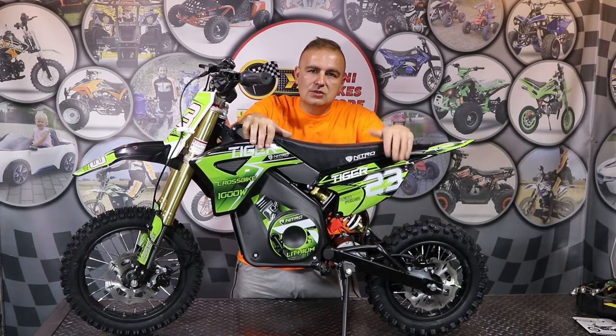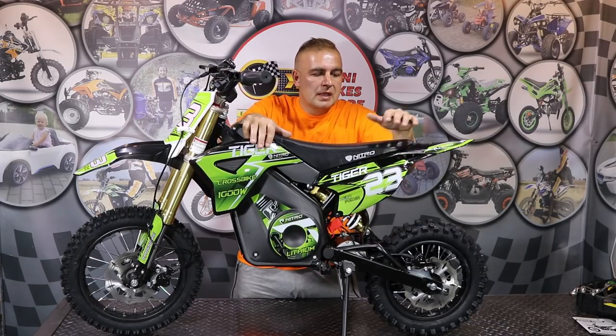So now we have fully assembled the Electric Tiger Door Bike from Nitro Motors. As you can see it's not much work to do, just a few parts have to be put together.